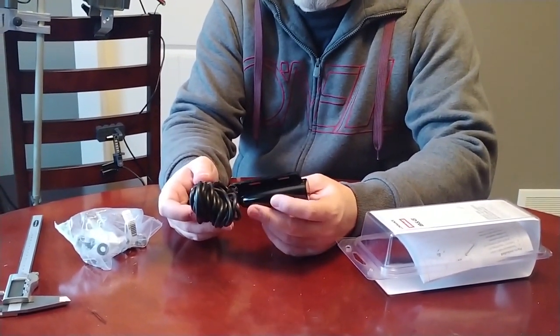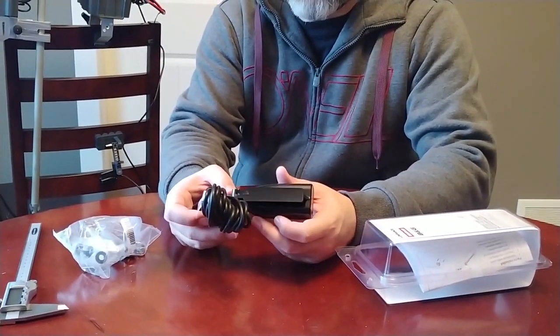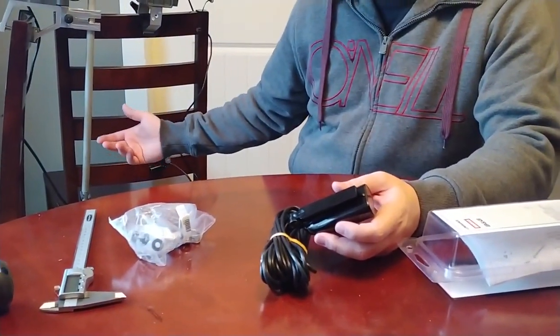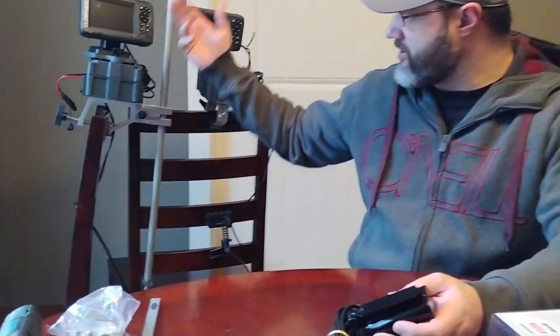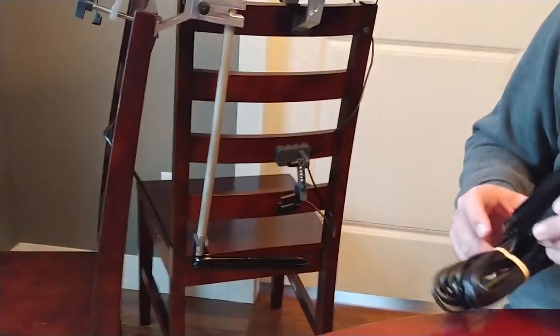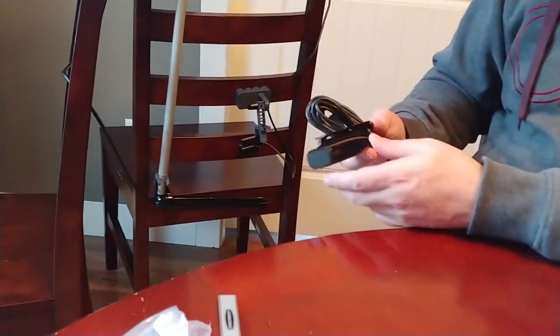Sometimes guys will break their transducers and want to replace one. I'm not sure why you wouldn't replace it with the same exact transducer, but maybe for economic reasons, or maybe you don't feel like the side imaging is that great on this anyway, so you don't need to buy — I'm not sure what this triple shot transducer is worth — but let's get a look at it.